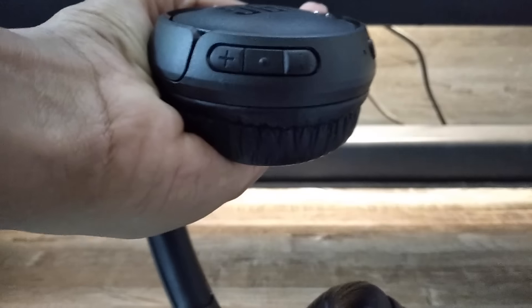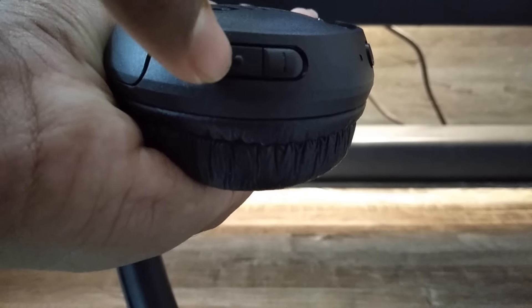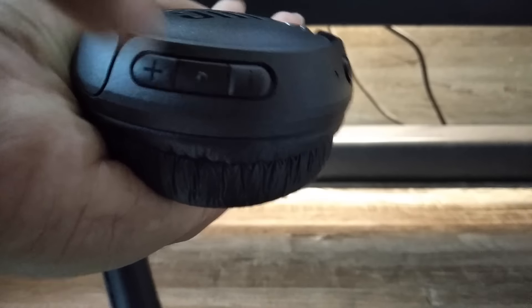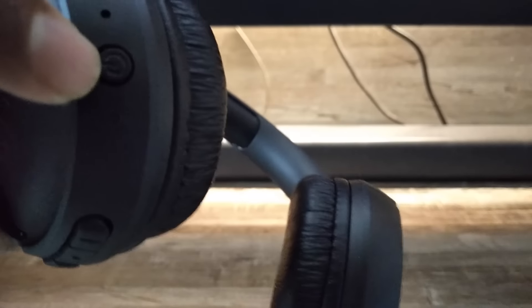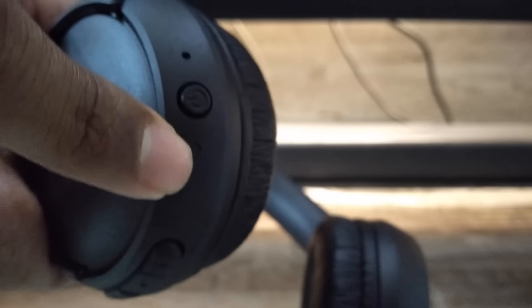On the right side you have all the buttons — volume up and volume down, and by pressing the middle button you can invoke Siri and Google Assistant. This is the microphone, this is the power on/off button, and this is the LED light.